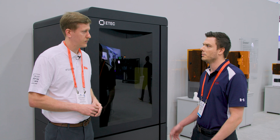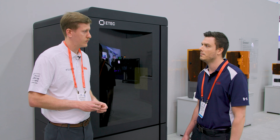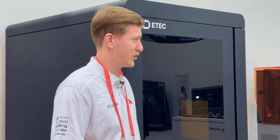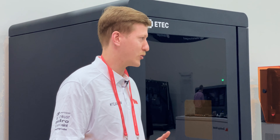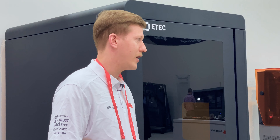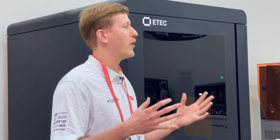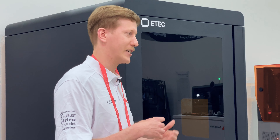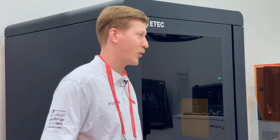Can you explain a little bit the value that Loctite 3D brings to this platform? Certainly. The Loctite materials, we've qualified them for our system, and they bring customers great functional end-use parts and quality. With Loctite being in our printers, we can really open up the number of addressable applications — everything from rigid plastics, high heat plastics, elastomers, medical, and beyond. So it really opens up the amount of applications that we can work with.